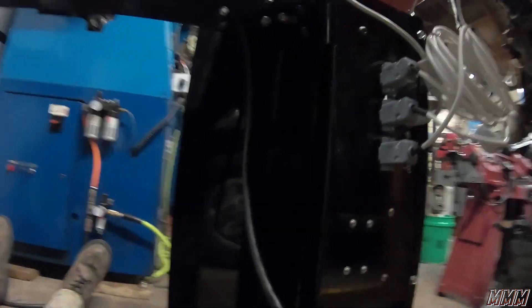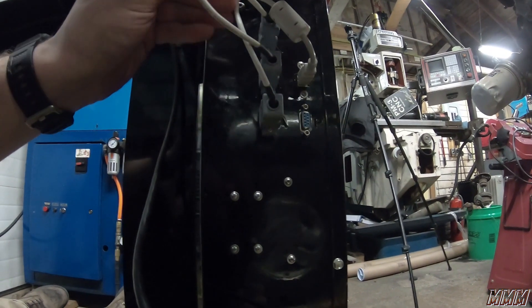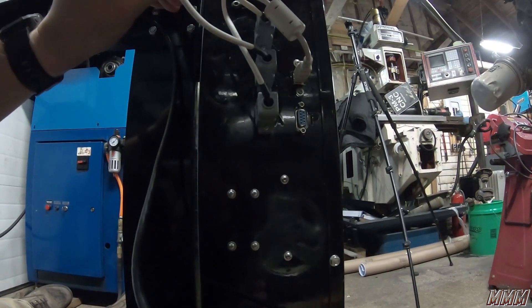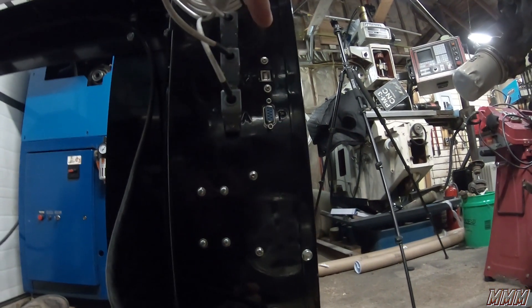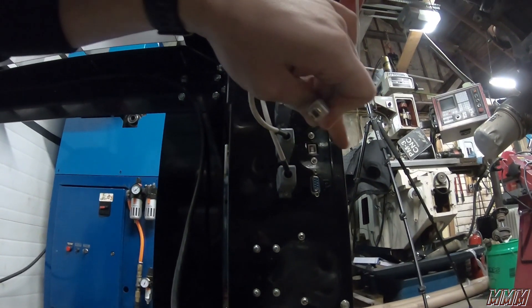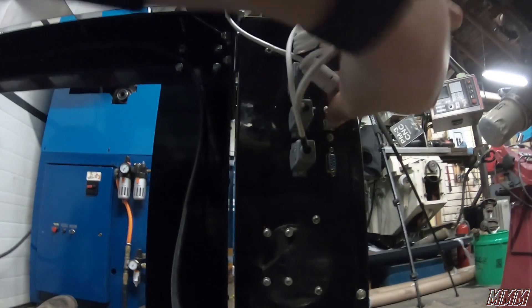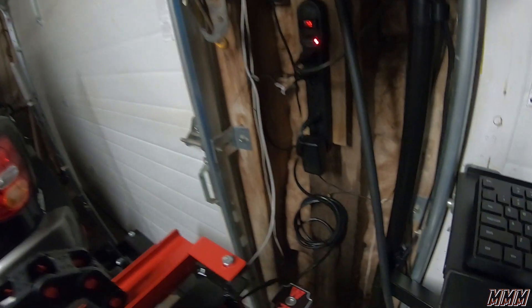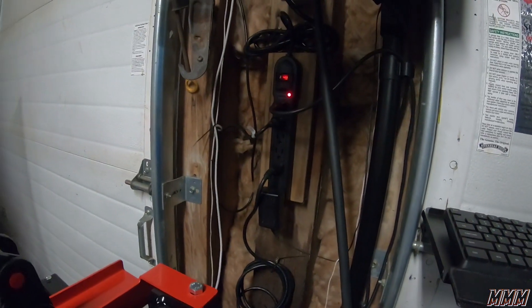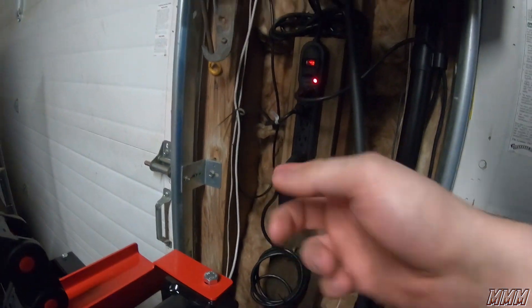I had a question in the prior video asking about what this table uses to communicate, and it's actually USB-B as you would see on a printer, to USB-A. It is not a serial or a parallel connection. I ran the cables underneath and installed a little surge protector, and ran my cables up through here.